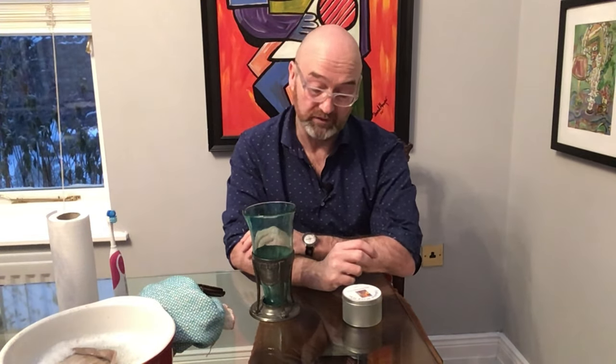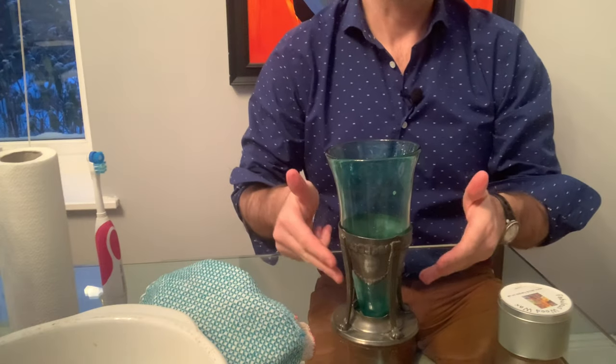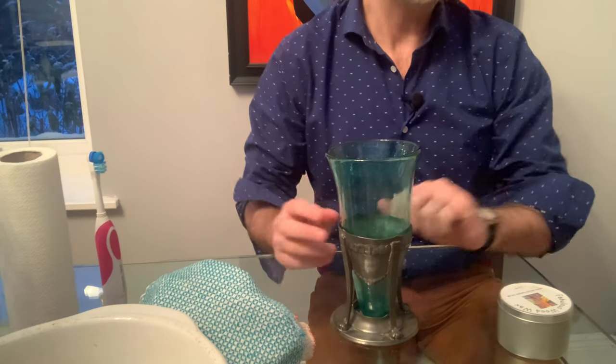This piece was probably designed by the famous designer Archibald Knox. When it was new, it would have been gleaming, positively silver-looking, highly polished.